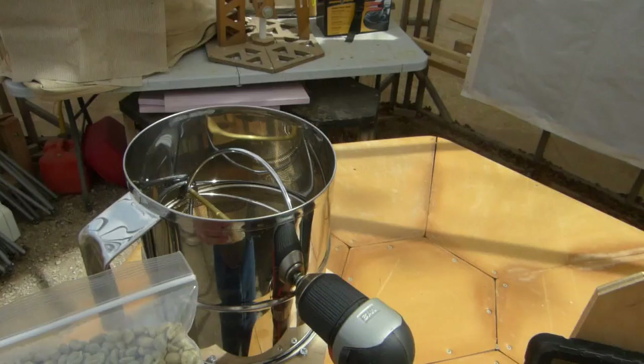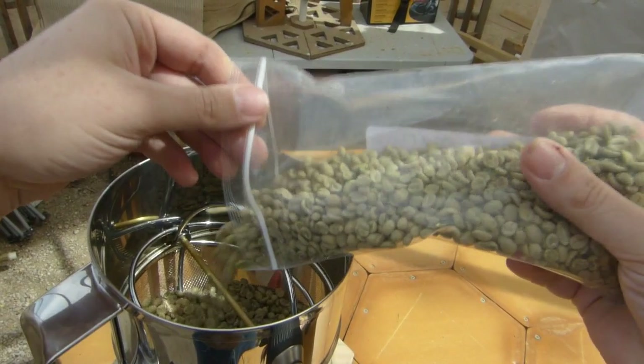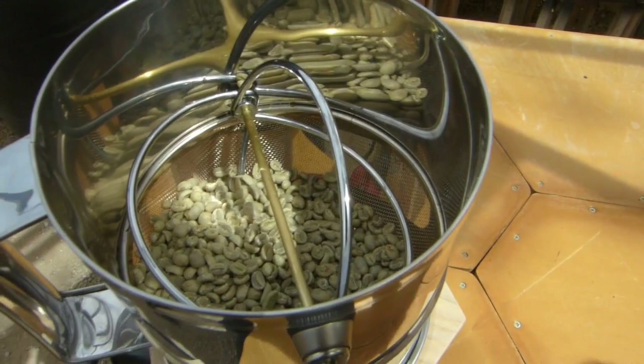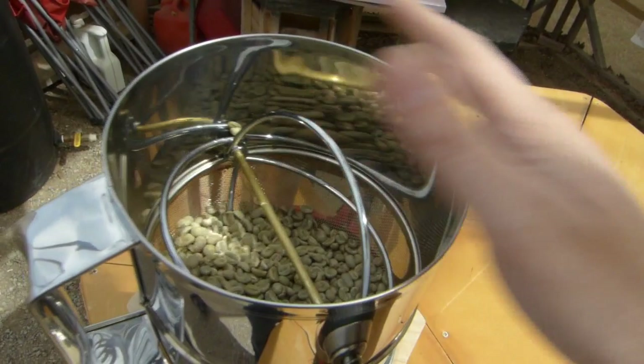All right, let's get roasting. Get your green beans and load them in here - that's about half a pound. The beans are going to go through a bunch of stages: starting green like this, you're going to roll them around for a couple minutes, and then you're going to see chaff come off of them, which is the outer shell - kind of a little papery and wispy. The heat gun blows all the chaff out of here; it's going to get all over your table, so you might not want to do this inside.